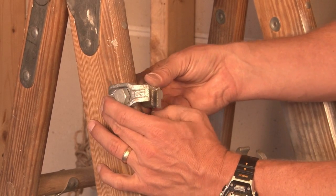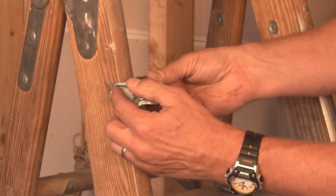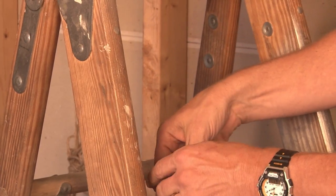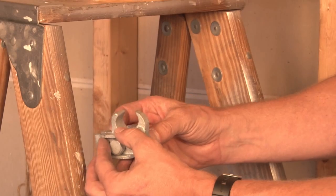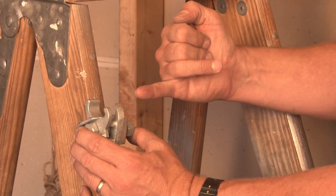As it clamps against the beam, it creates a nice conduit opening so that the conduit is secured and clamped in place as it's run perpendicular to the beam. The parallel beam clamp will do the same thing, providing a channel for the conduit to run perpendicular.